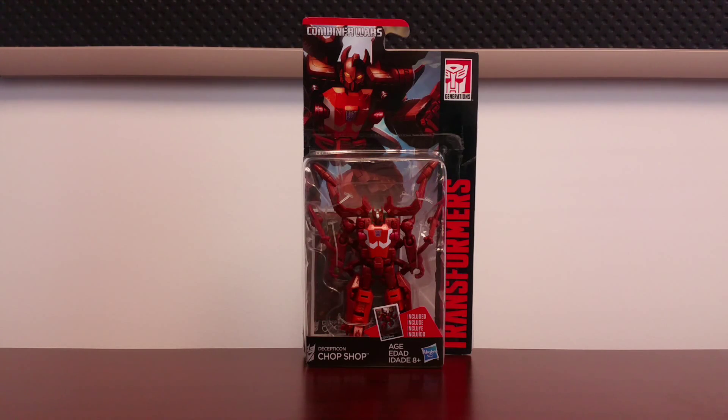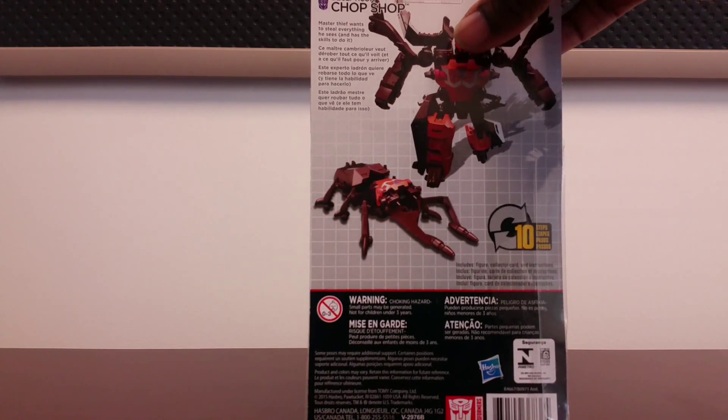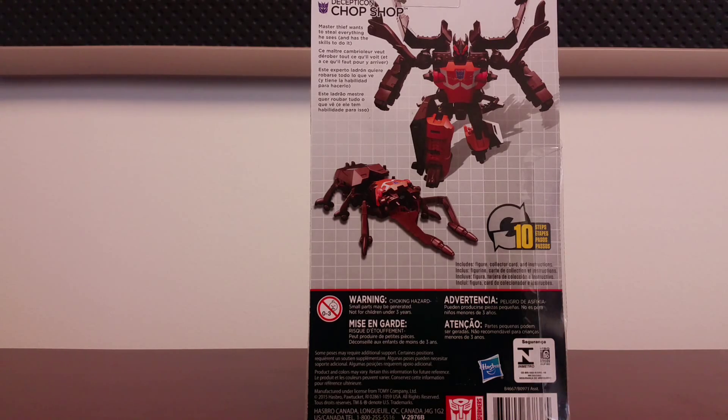Hello everyone, T-Man 978 here. Right now I'm reviewing Transformers Combiner Wars Decepticon Chop Shop. He's a Legends class figure — he's a remold and retool of Scrapmel. His bio on the back says: Master Thief wants to steal everything he sees and has the skills to do it.